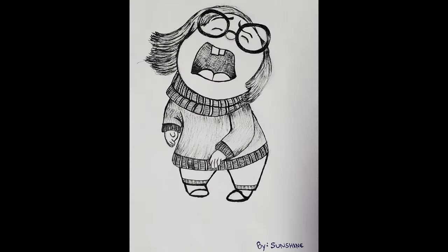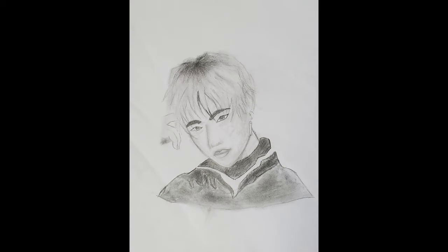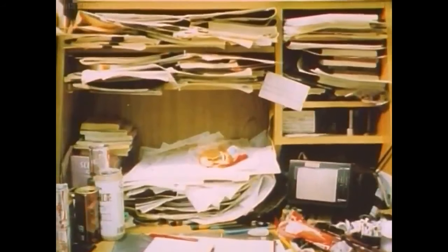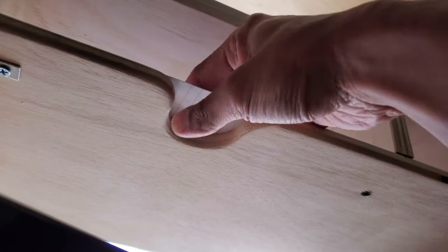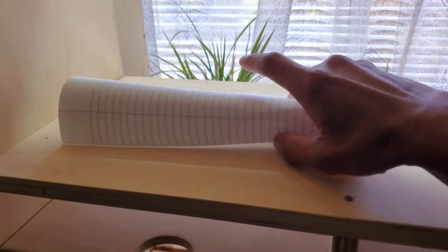I mentioned that my cousin likes to draw a lot, so I looked at how animator stations look like and I found this. I added an extra shelf for her drawings, and I also made these cutouts so she can easily remove the papers. Without these cutouts, the paper tends to stay and stick on the wood because it's not polished.